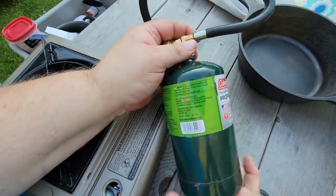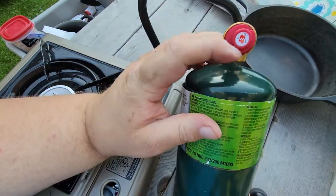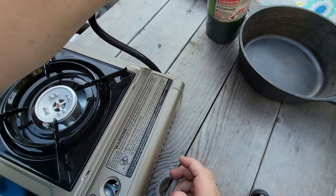We'll go ahead and spin it on to our hose. This just has a preset regulator — it's not an adjustable one or anything, so there's nothing to do there. We go ahead and set it back and out of the way.